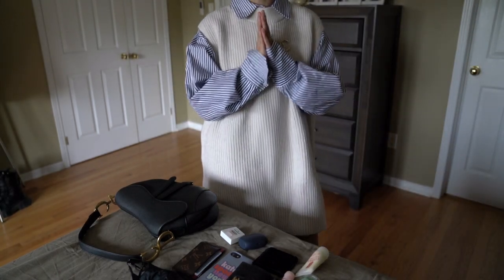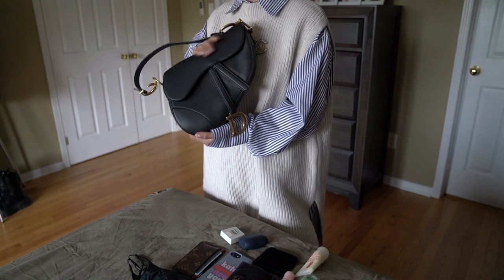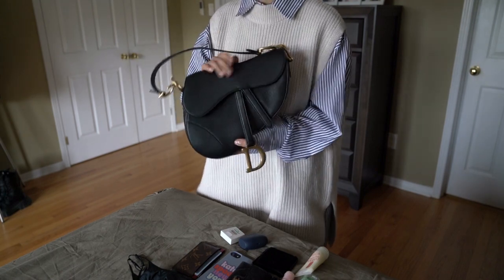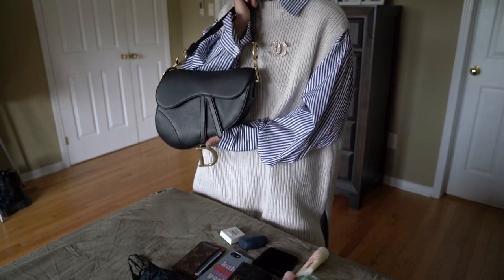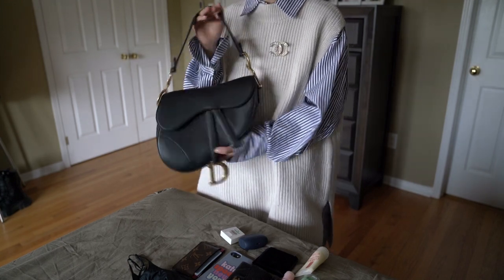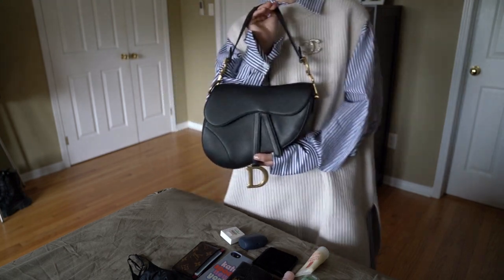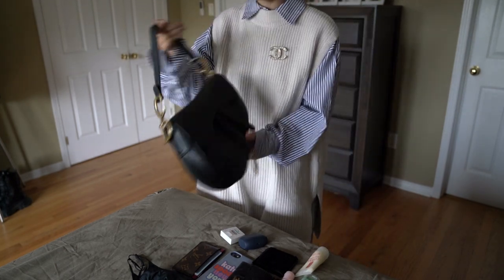Hi guys, welcome back to my channel. I hope you're doing well. Today we're doing a preliminary review of the Dior saddle bag. I acquired this bag earlier this year and I've actually been using it very frequently for the last little while, so I think it's time for me to give you guys a fair review on the bag.